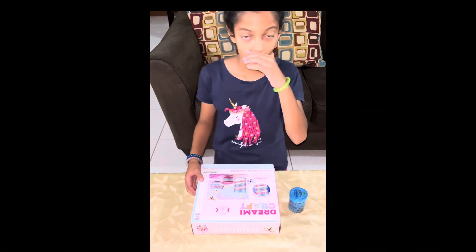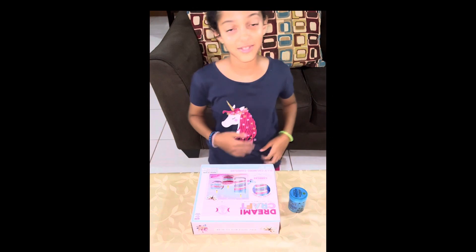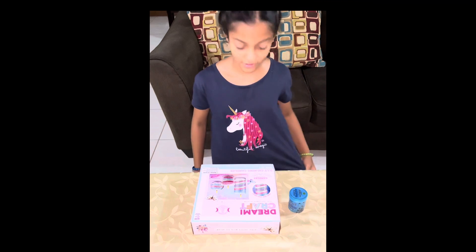Guys, I just came back from tennis and as I said, I was going to my friend's house and she gave me a great gift.